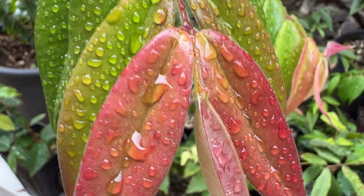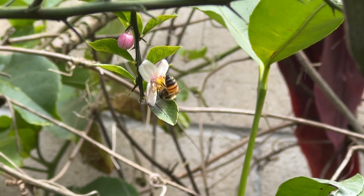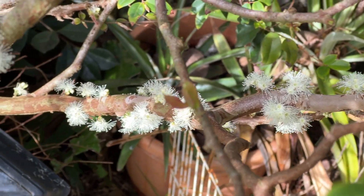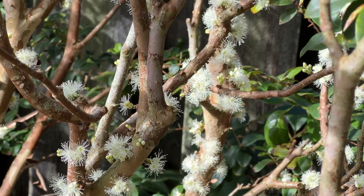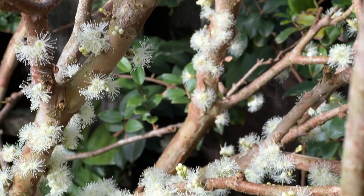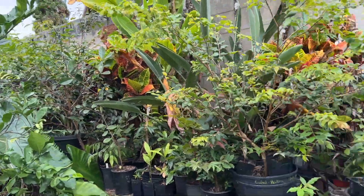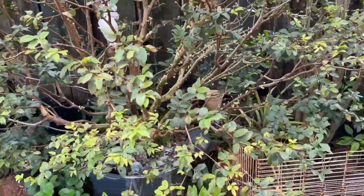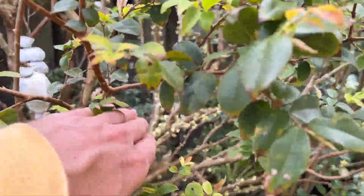Welcome back to Crow Tropical Fruits. The main thing I wanted to show you guys is this Sabra in a 25-gallon pot — it's got quite the flower bloom going on right now.